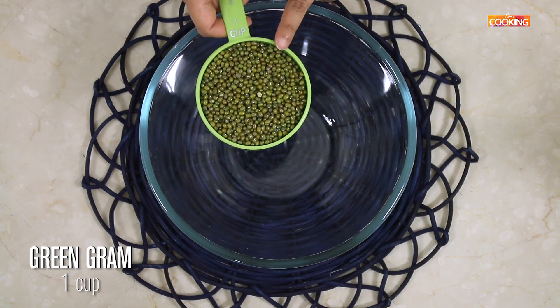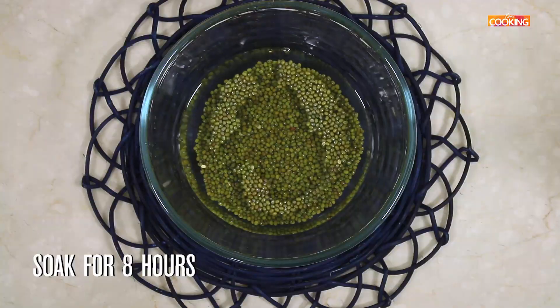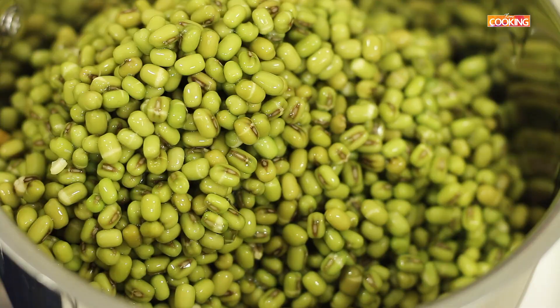First we are going to soak the green graham. I have taken 1 cup of green graham — this is a 250ml cup. It has to soak for a minimum of 8 hours, or you can leave it overnight to soak. The green graham has been soaking for about 8 hours now. You can see it's nicely swollen up.